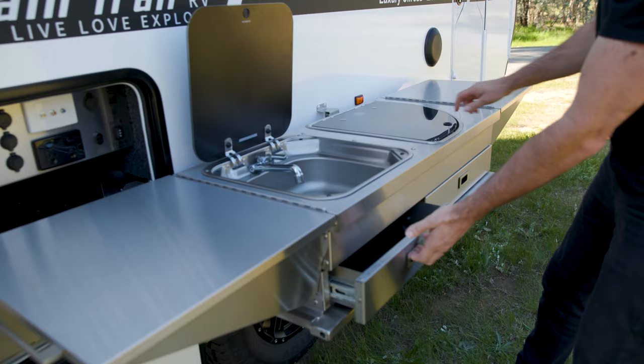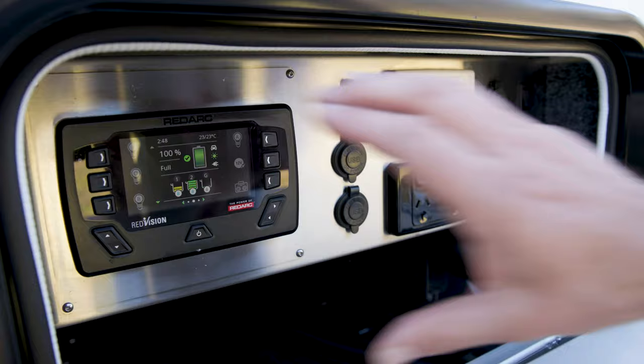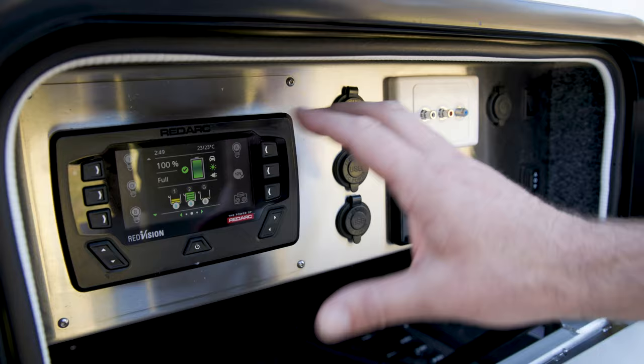The kitchen also features a three-burner stove and additional drawers. On the outside of the Alex V 5.7 we have an electrical panel. This is Red Vision by RedArc — it's a control screen with different buttons that you can press to operate different parts of the van.